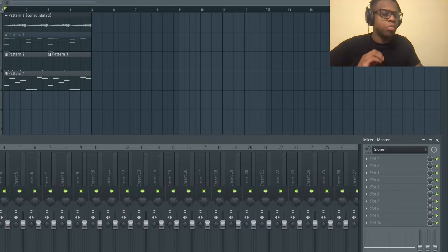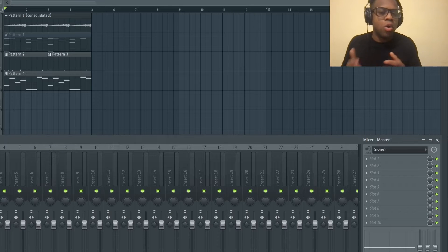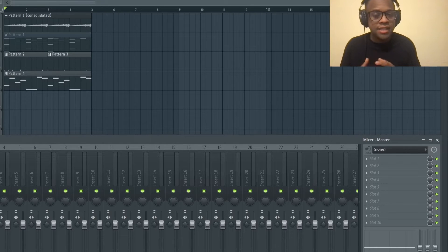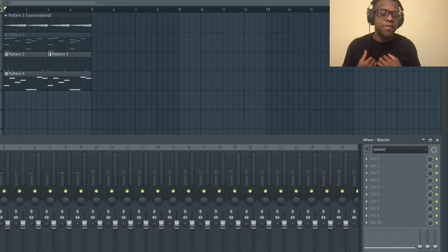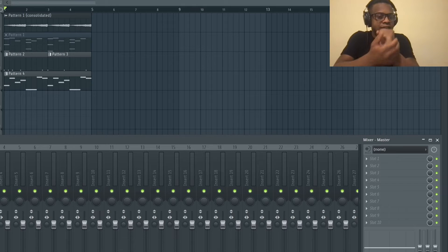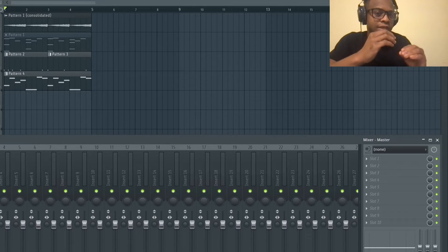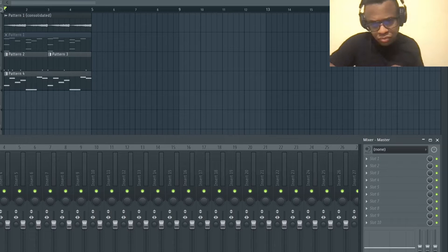There's a really good plugin called C1 Compression - stereo or mono. In this case, since the kicks and 808s are low frequencies, I personally keep them in mono the whole time because you want the kicks and 808s in the center. I would use C1 Compression mono for those.